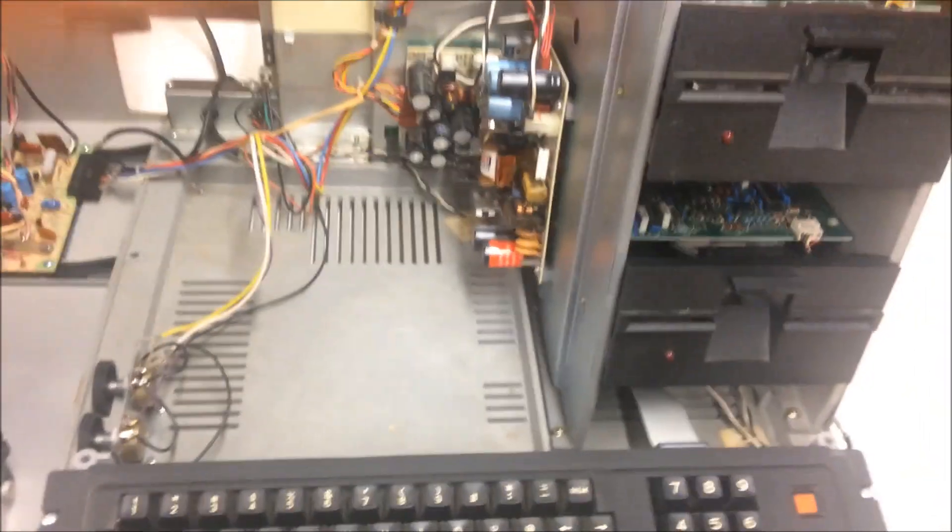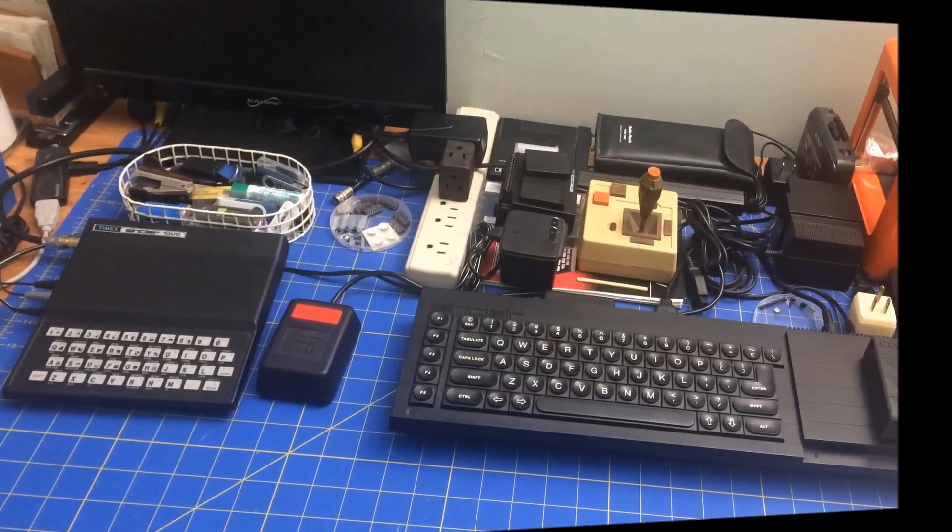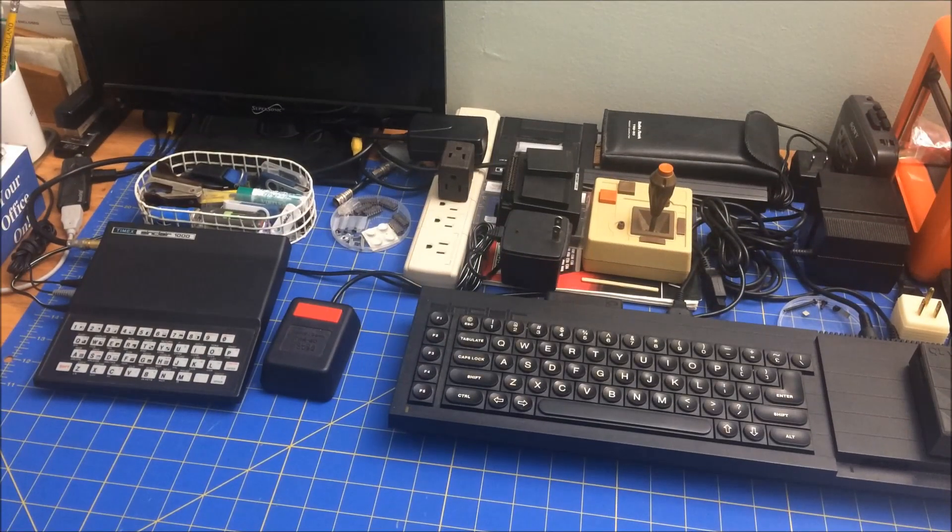In any case, I'll have to take both ports apart, replace the RIFA caps, and fix them. So there you have it — it's running but smoking, so I still have some work to do. I'll try to find some software via five-and-a-quarter inch floppy, or it also has a cassette port which is a five-pin DIN connector, so I can also try hooking a cassette to it. Thanks for joining me and I'll see you next time.